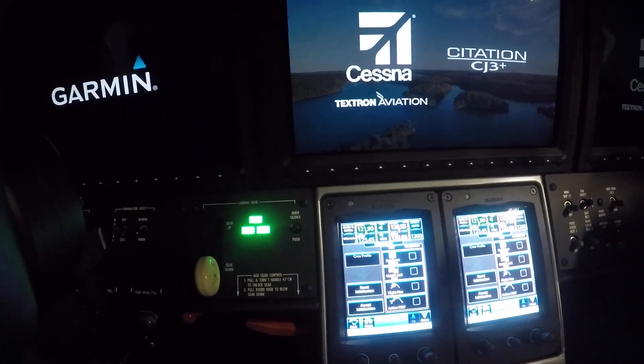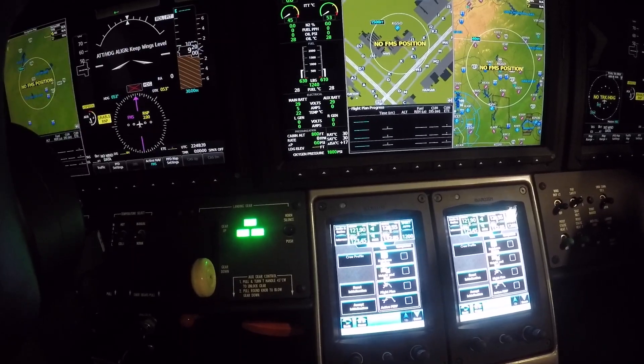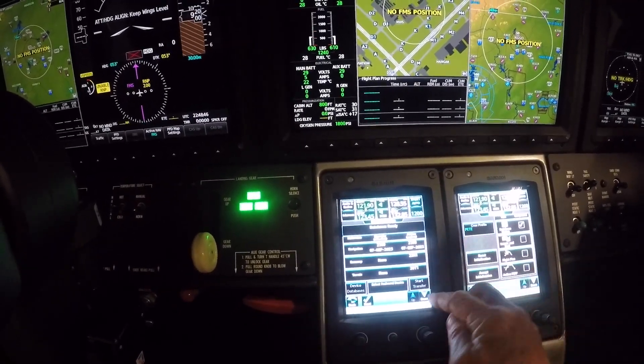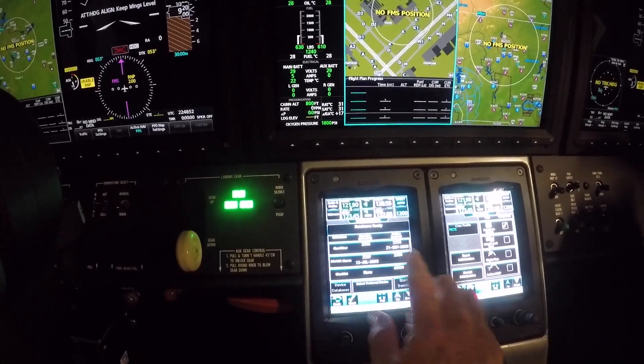If there's ever an issue when it's booting up, cycling power usually resolves it. Once again I'm going to turn the speaker off. We're going to look at databases — they're all in white, they look good. My charts are all good — all in white.